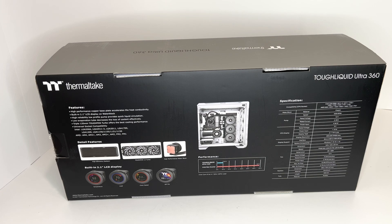Low evaporation tube decreases the loss of coolant efficiently. Triple 120 millimeter tough fan turbo offers the best cooling performance. Universal socket compatibility, and this goes up to the new LGA 1700 socket.